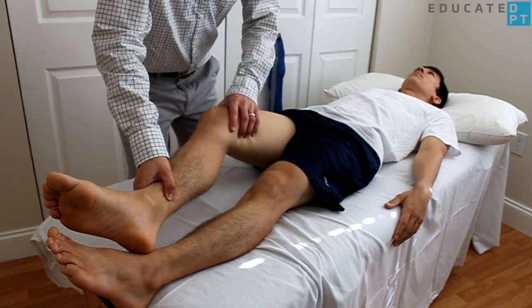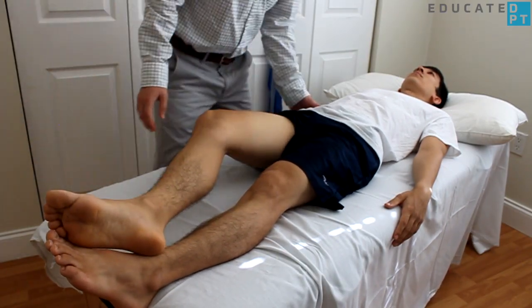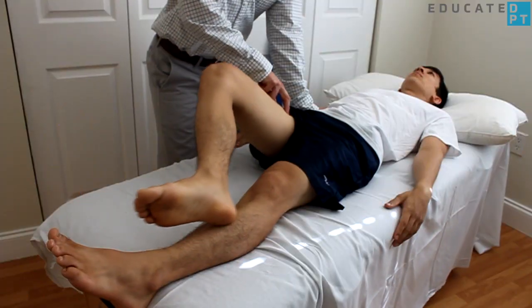The gravity-eliminated version places the patient in supine. Have the patient slide their heel up their shin of the opposite leg while you stabilize and palpate the muscle.